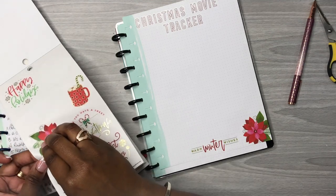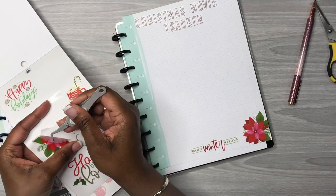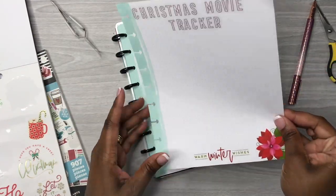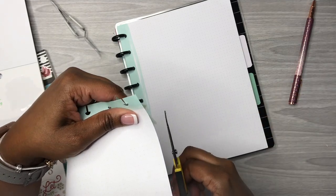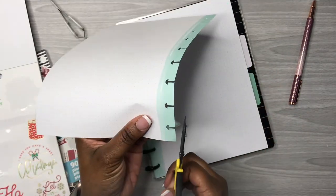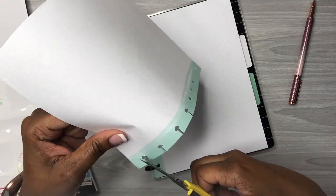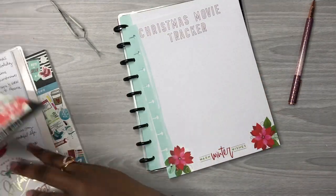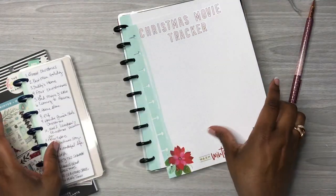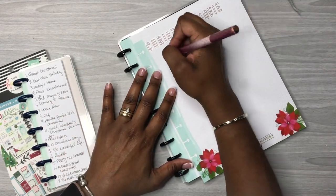What movies do you guys like to see? I'd like to know what are your favorites to watch for Christmas or during this season. I'm going to cut this where I put that sticker over the hole so I can punch it back in my planner when I'm done. So now I have my Christmas list, and I'll put some deco up here at the top, but first I want to write down the movies.